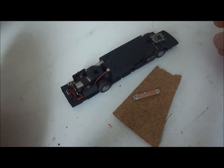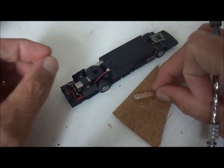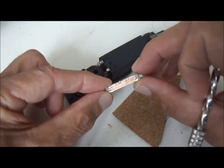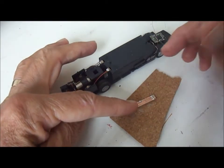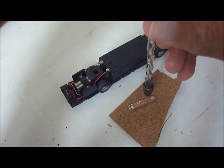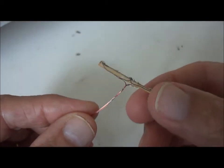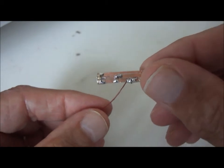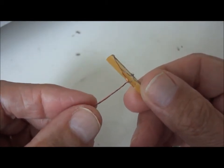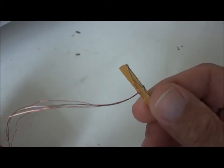We'll now look at a way of connecting the wires up to the decoder chip. I'll start with a piece of copper clad onto which the rear LEDs are mounted, and in each of the spaces we'll now drill a very fine hole. Having made the holes in the copper clad, I've now threaded through a number of wires and all these will actually go to the decoder chip.